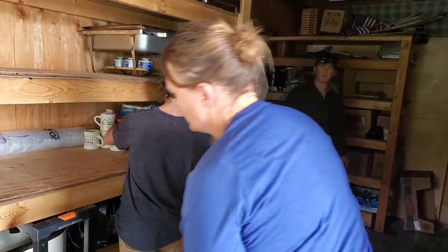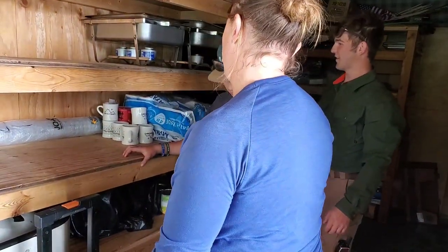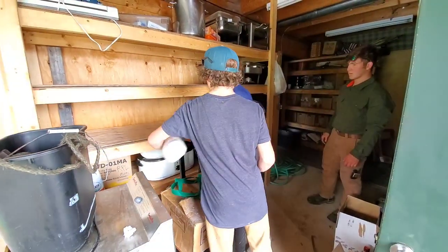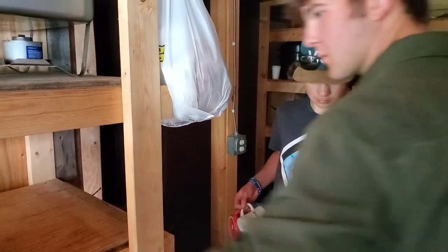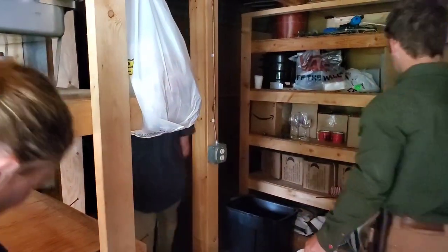It's a lot of stuff that just gets stored in here for the wintertime, and then we go to move in and we can't. So let's move this in the room — sometimes we just move junk from one place to the next. Okay, you guys can start putting food on these two shelves and then we'll organize it. Sweet, thanks guys.